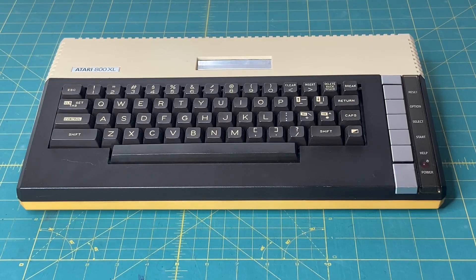Hey everybody! In a recent Adrian's Digital Basement video, he troubleshooted this Atari 800XL computer, figured out that it had a bad Antic chip, and he also did a Chroma Luma video mod to it. The one thing he didn't take care of, though, was restoring the lower portion of the case. If you haven't seen that video, I'll have a link to it down in my video description below. Long story short, I'm going to see if I can get the bottom of this case looking as nice as the top of the case.